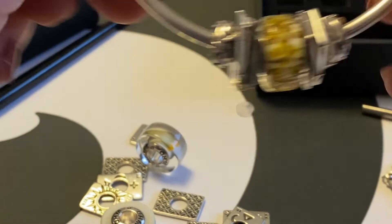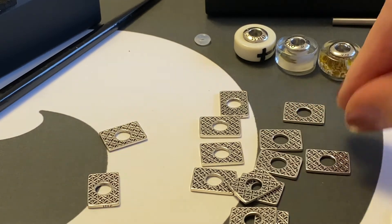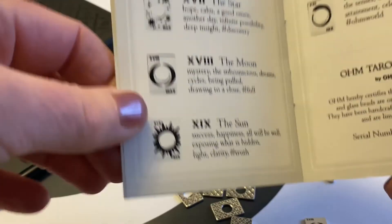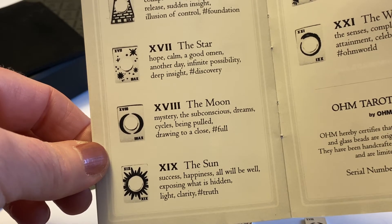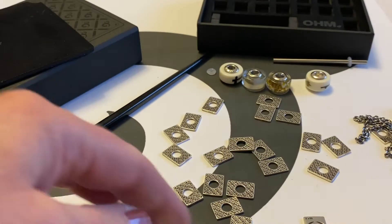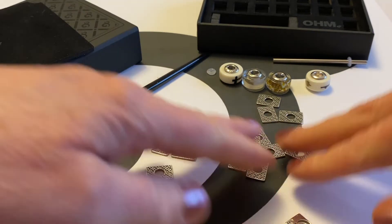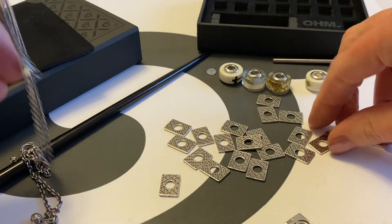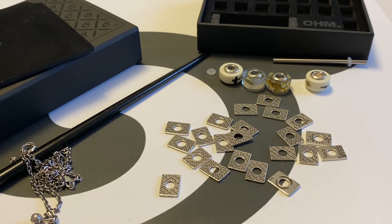Just for fun, I'm going to draw one card and read its meaning. The card is number 18 — The Moon. Keywords: mystery, the subconscious, dreams, cycles, being pulled, drawing to a close. That is my OM Beads Tarot Card Set. I hope you enjoyed seeing what you get and what you can do with these beautiful beads. I absolutely love them — they're beautiful and practical. Thanks for watching, talk to you later, bye!